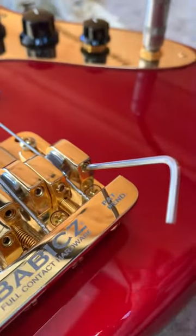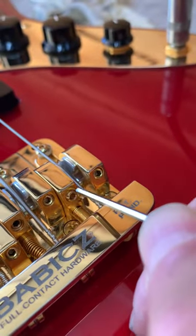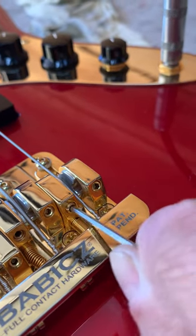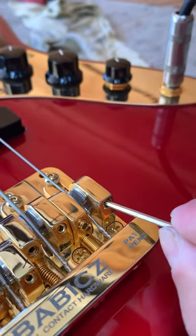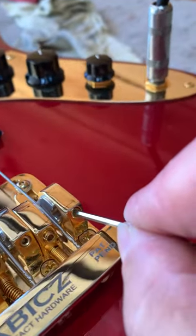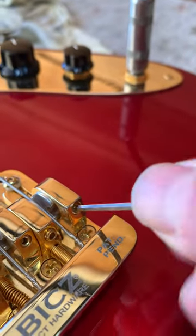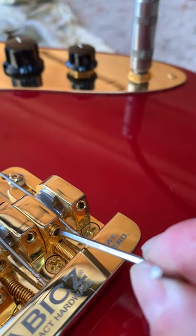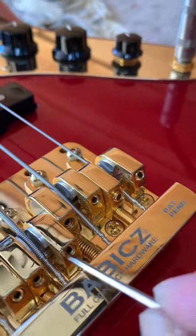To set string height on these, you'll use the same size allen key, and you'll see on each saddle there are two allen screws. The one on the left you want to loosen — that's the locking screw. So loosen it first and then use the allen screw on the right. Turning it clockwise raises the height of the string; counter clockwise lowers the height of the string. Once you've got it exactly where you want it, re-tighten the locking one on the left, and you'll do that for each saddle to set the string height on these.